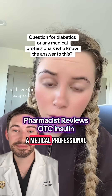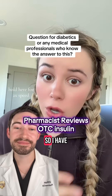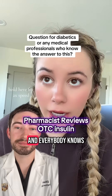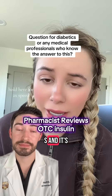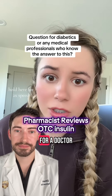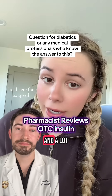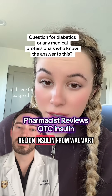I need help from a medical professional or any other diabetics who might know the answer to this. I have Type 1 diabetes and everybody knows insulin is freaking expensive in the U.S. It's really difficult to get because not only do you have to pay for the insulin, but you also have to pay for a doctor to write you a prescription. A lot of people have been recommending that I try the RelyOn insulin from Walmart.